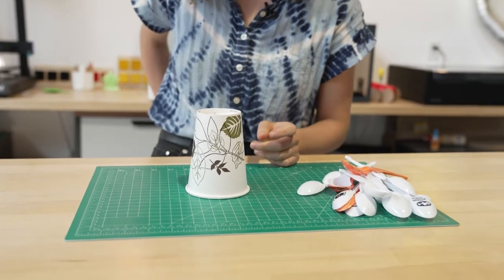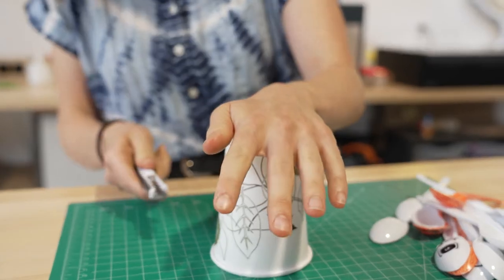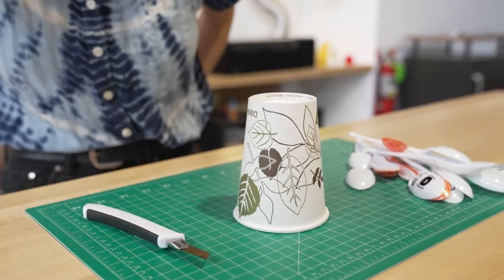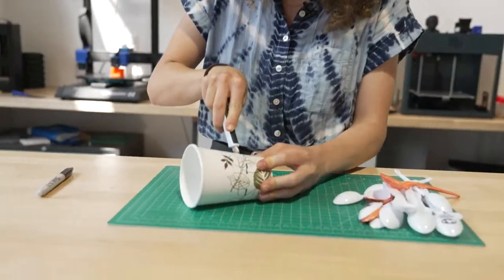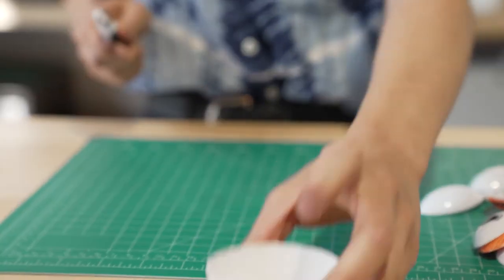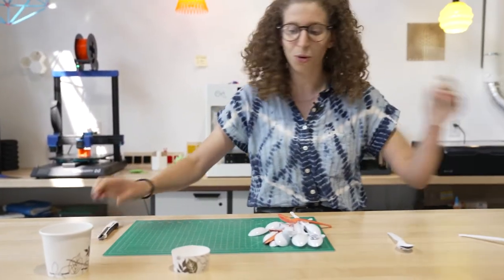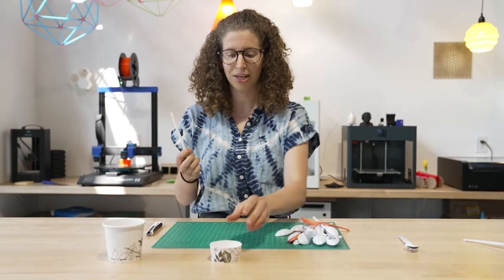The first step is to cut the top of this cup off because we don't need the whole cup — we just need the top inch. I'm going to mark this so that I don't hurt myself. So here is going to be the base of our waterwheel. We're gonna use, just like many episodes in the past, a straw as the base of our axle.